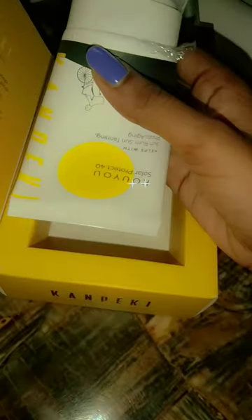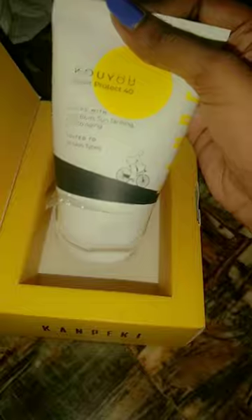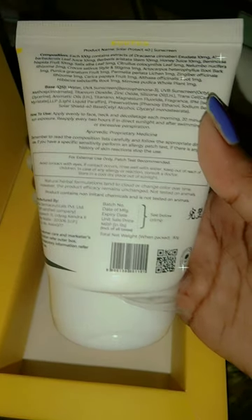You can use it for 3 months — the amount in this tube is enough for 3 months of use. However, if one person uses it 2 to 3 times a day, then it will last around 3 to 4 days for that one person.